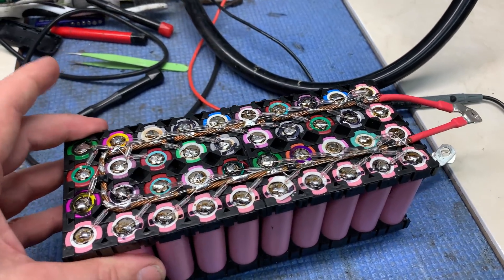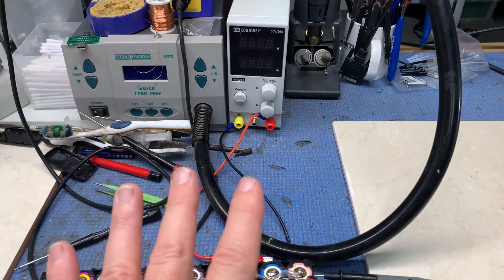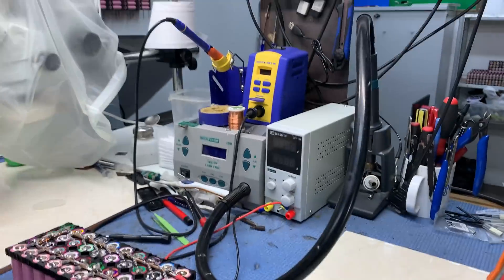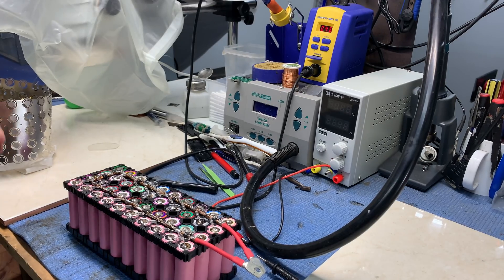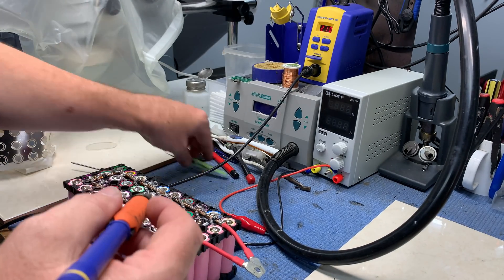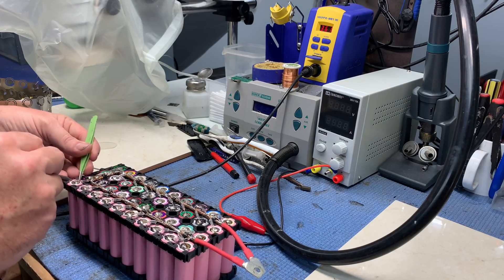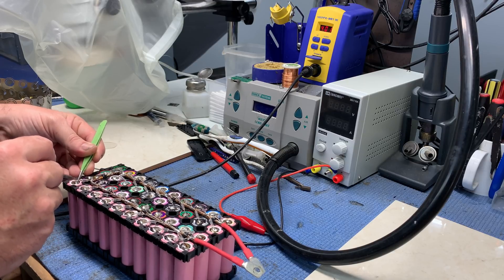Let's pop them off and see if we can do another test. Another comment was about this device here — yesterday was the first time I've used it and I haven't used it again since. Let's pop that off and take a look. We'll just get the Hakko this time, just because it heats up nice and quick.